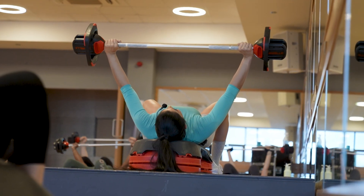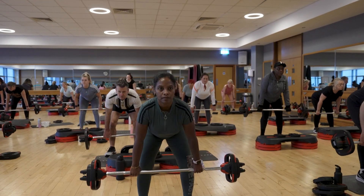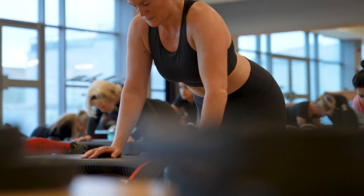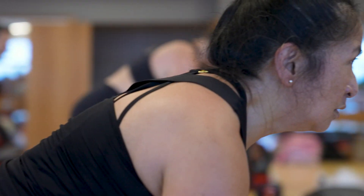Each track focuses on a different muscle group. For instance, you'll have a warm-up track which you will start with. Then you go into your squats, chest, back, biceps, triceps, shoulders, and lunges for your legs — just fires up everything.